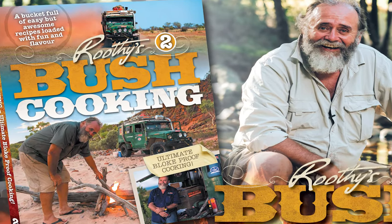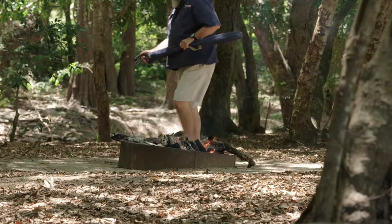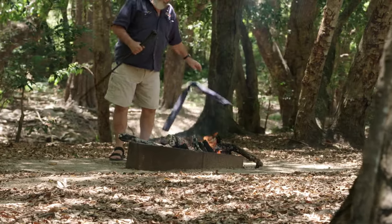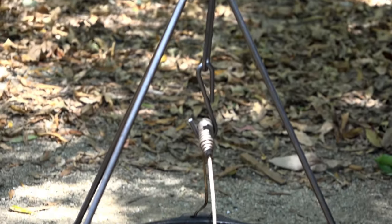Welcome to Ruthie's Bush Cooking Number 2. Judging by the response from Cookbook Number 1, a whole lot of you guys love your bush cooking too. Not only that, it seems like you're into it Ruthie style. What is the Ruthie style?